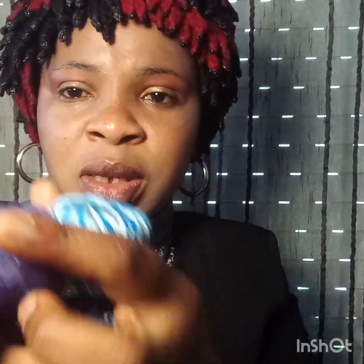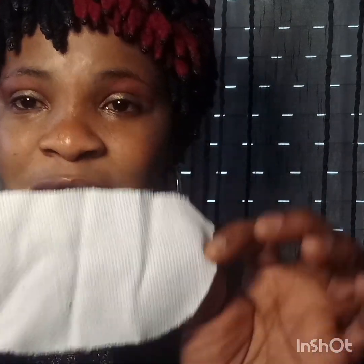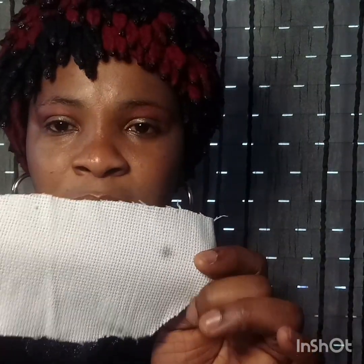I'm going to show you how to design a bib with different things that you will use. So these are the things I will be using to design the bib. This is the thread we use — different types of thread for the knitting. This one is Panama, and that thread I just showed you goes with this. You use that thread to knit this one.